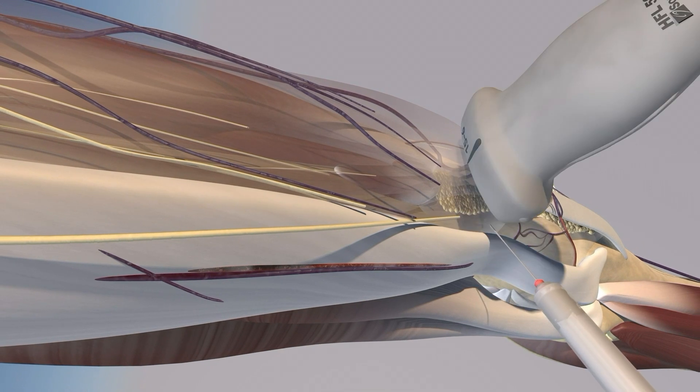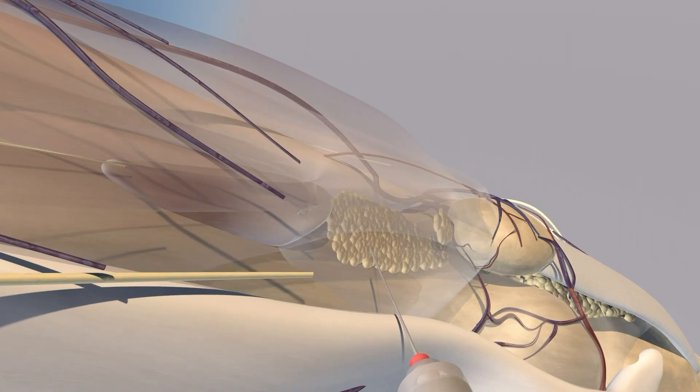Here you can appreciate some of the fat pads — you're trying to get your needle anterior to the pre-femoral fat pad. We're now performing our injection, and you can notice how the needle is going anterior to the pre-femoral fat pad.